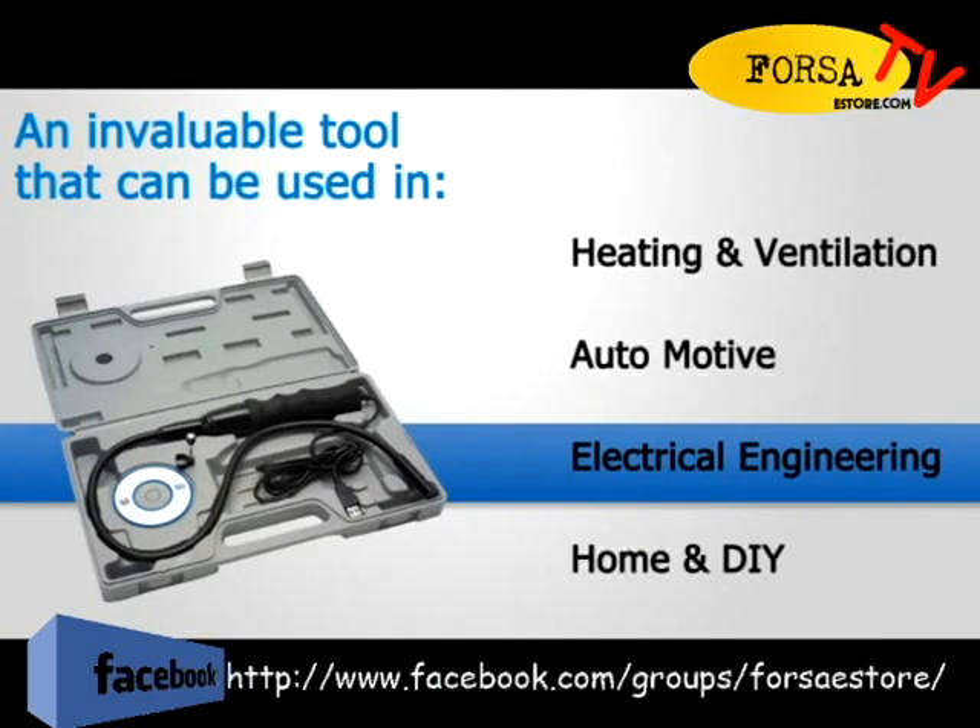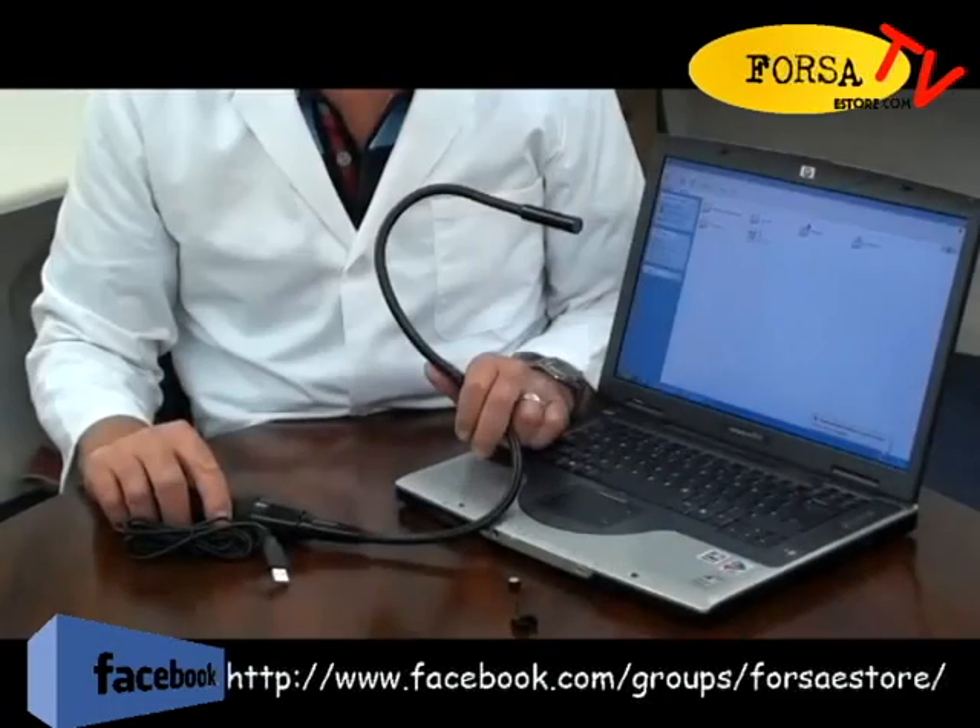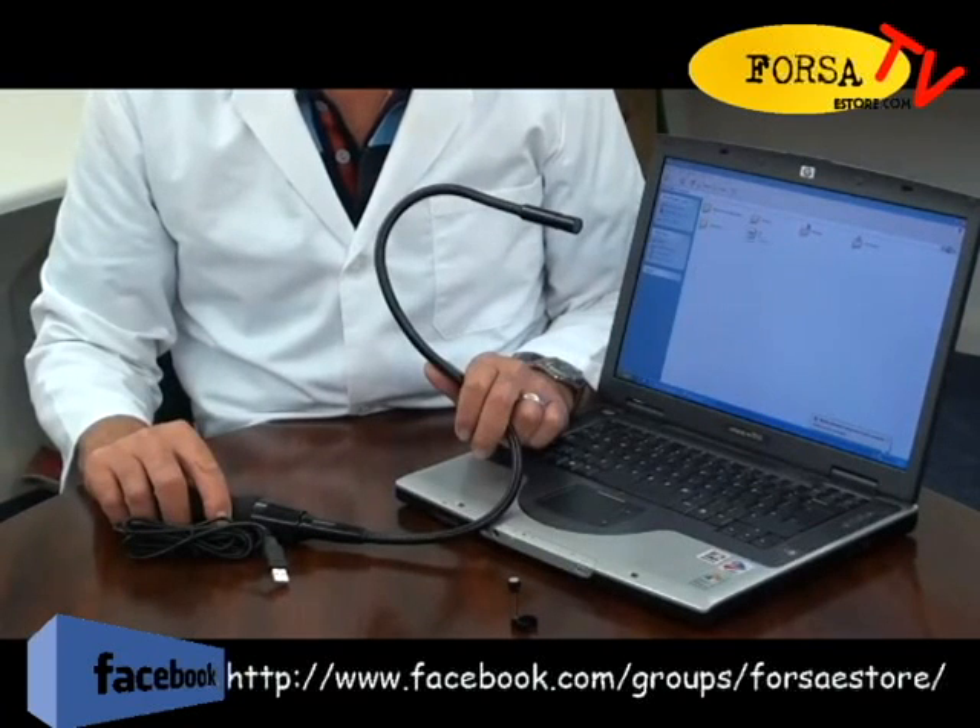The USB Endoscope is ideal for many applications in industry, such as maintenance logs, heating and ventilation engineers for boiler and fluid inspections, automotive for engine and gearbox inspections — avoiding costly strip-downs — electrical engineers for inspecting wiring ducts, and home and DIY.